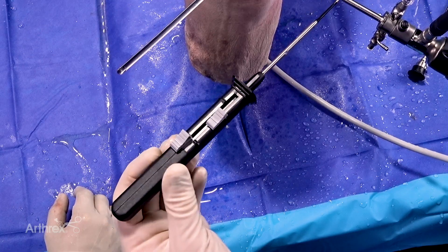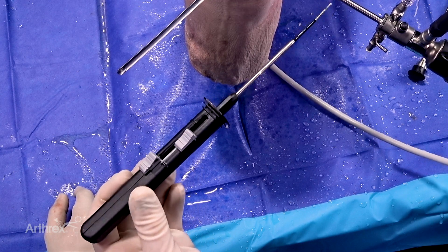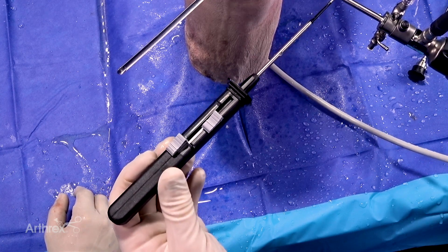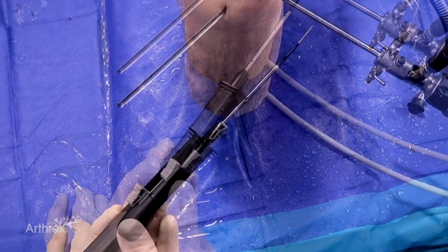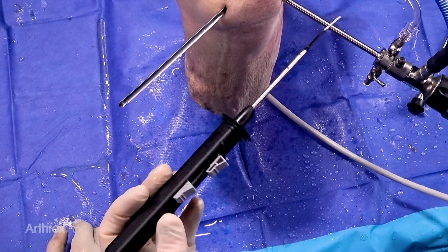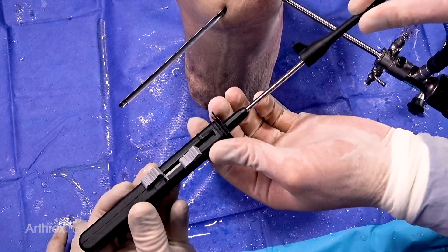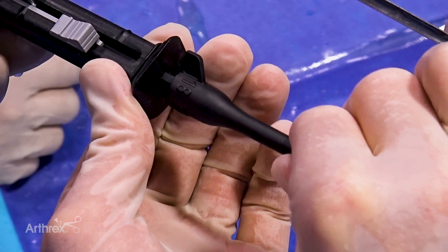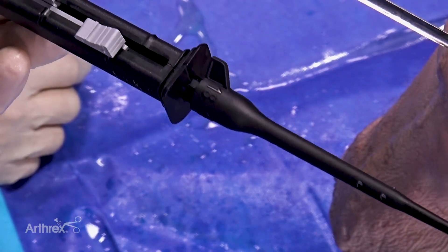I want to point out, first of all, there's two buttons, one and two, that we will deploy. One is advanced further than two initially because it's pre-loaded. I like to use a depth stop, and typically I like to go to 18 millimeters. You can set anywhere from 12 to 18 by 2 millimeters. We pass the black depth stop over the Meniscal Cinch 2 and it locks into place. You can see the 18 right there — that's 18 millimeters exiting out the depth stop.